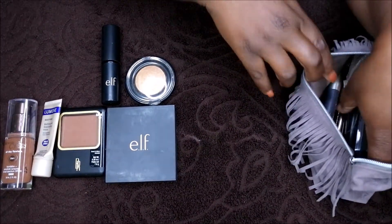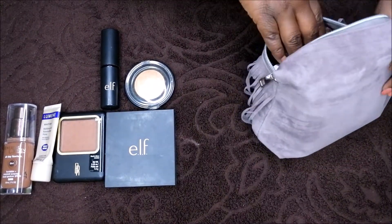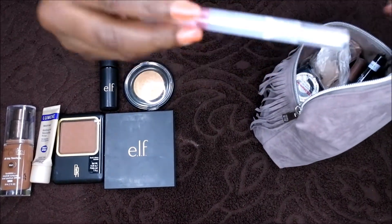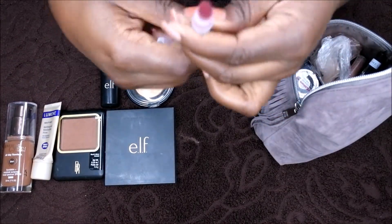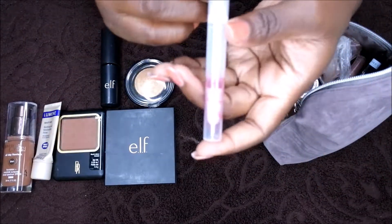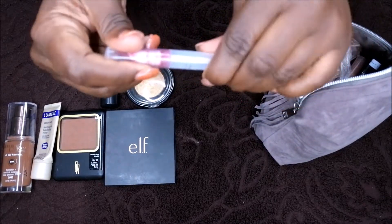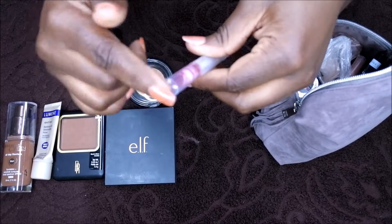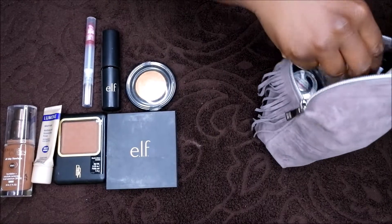After blush and highlighter, I normally do my lips because I'm usually in a huge rush when putting my makeup on out of town. Typically I'll start off with this e.l.f. lip gloss — I'm all done with this one, so I need to replace it. It's in the flavor Cherry Tart and I really liked it a lot. It's very opaque, nice and moisturizing, and has a nice sweet taste to it.